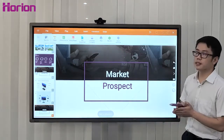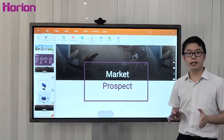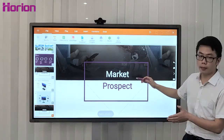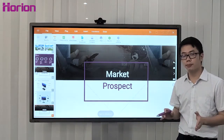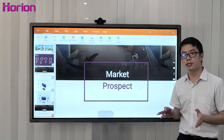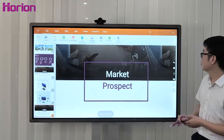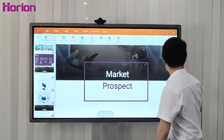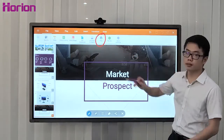M3A supports direct printing. You can connect the M3A board to your printer — approximately 90% of printer brands are compatible — and press the print icon.